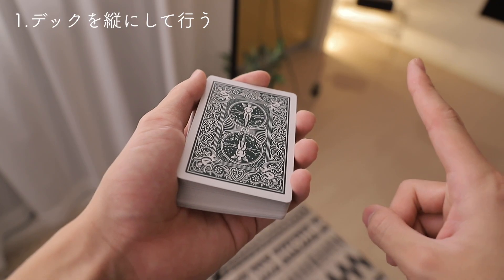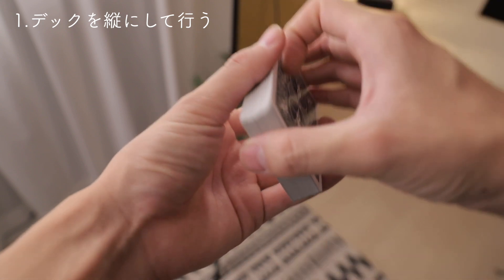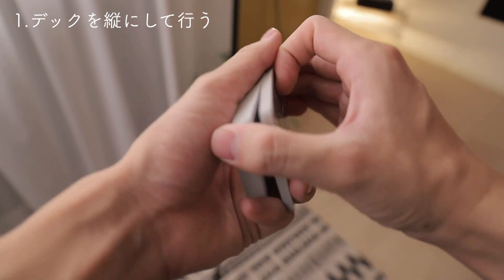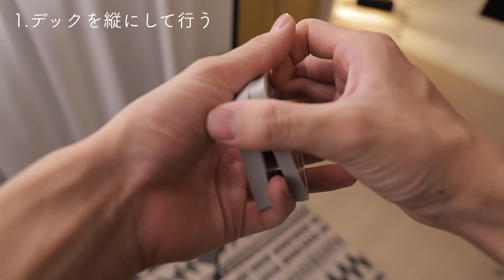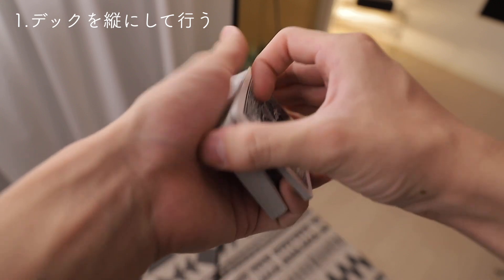それではまず1つ目のポイントの紹介です。1つ目のポイントは、デックを寝かさずに、このように斜めに立てた状態で行うということです。ブリックパスはこの上のパケットを左手がかなり高速で引いていきます。こんな感じに引いてくるので、すごく左手の負担が大きいです。